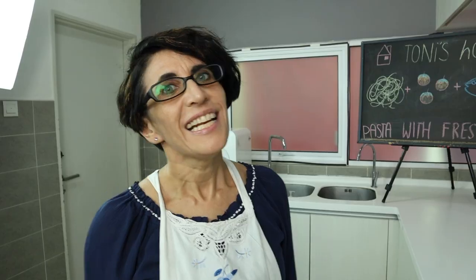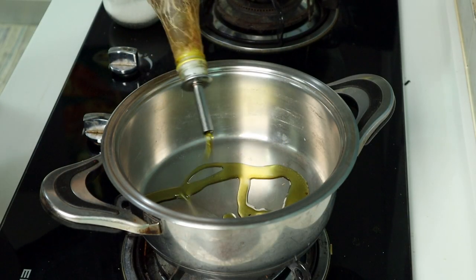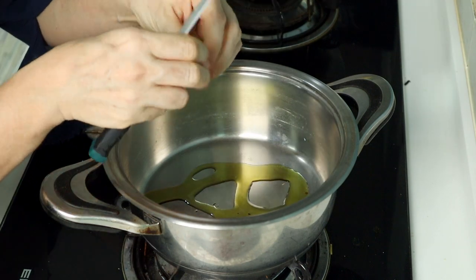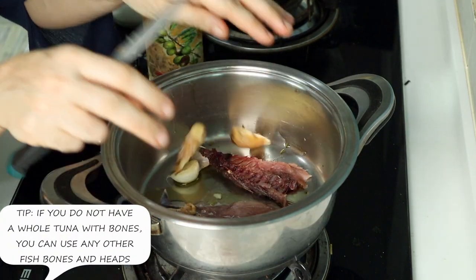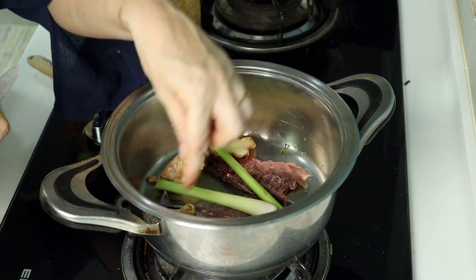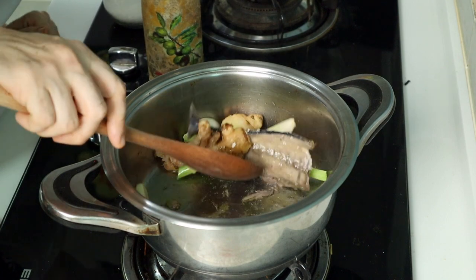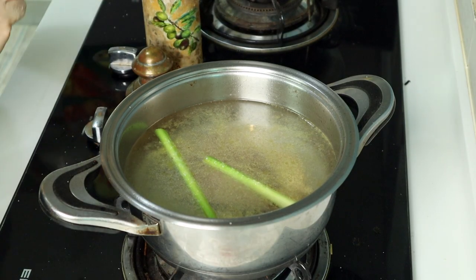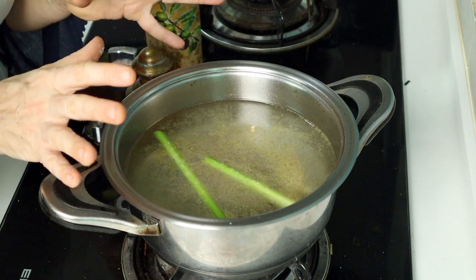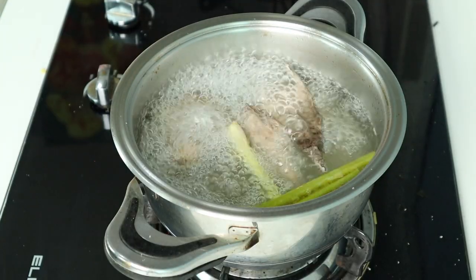Step number one. Let us prepare a basic fish stock. Put some olive oil in a pan, a garlic clove, and the bones of a tuna — not the head please — ginger, and lemongrass. Brown with high heat for a few minutes. Add 2.5 liters of water. Add salt and bring to a boil for around 20 minutes. Let the stock boil until one third of it has evaporated.